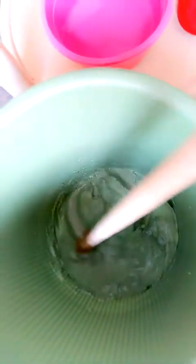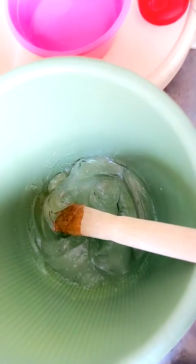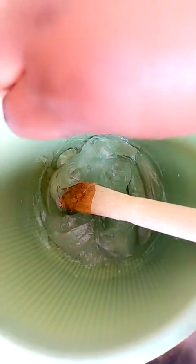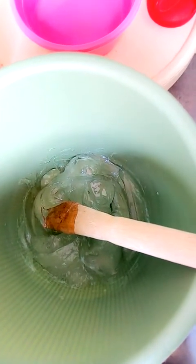Hello friends, this is your girl Gladys. I'm back here — this is my aloe vera gel in my mixing bowl. I'm going to add 10 mils of glycerin to the aloe vera gel, and then that's the next mixture.